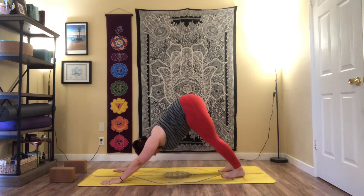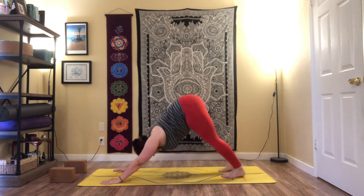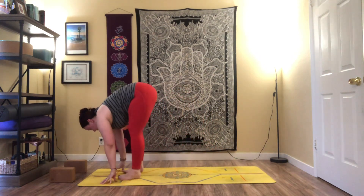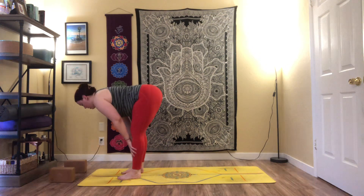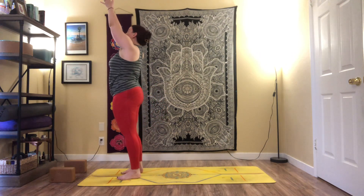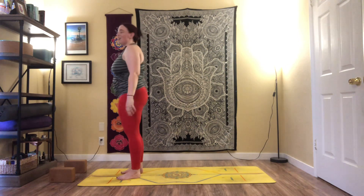One breath here — inhale, and exhale. Lift up onto tiptoes, bend the knees, step or hop to the top of the mat. Inhale, halfway lift; exhale, fold. Inhale, sweep the arms up; exhale, tadasana. One more side — we got this.